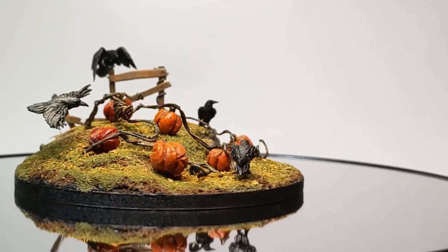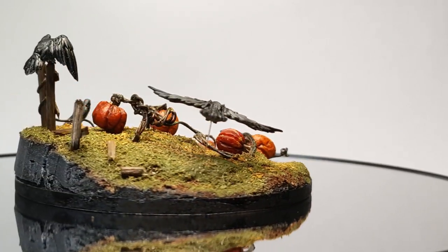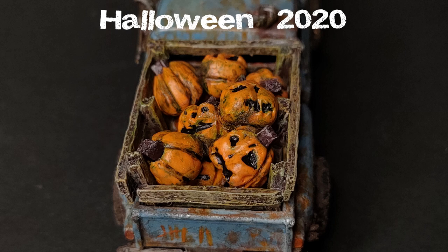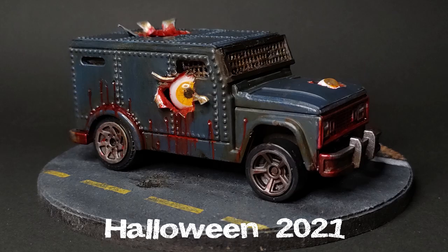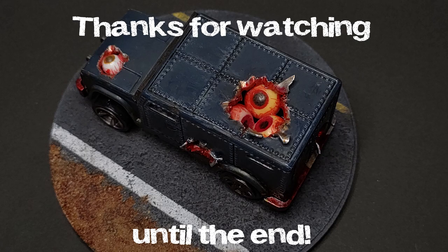That's all for this one guys. Go out and make something spooky this month, and I'll see you on the next build.